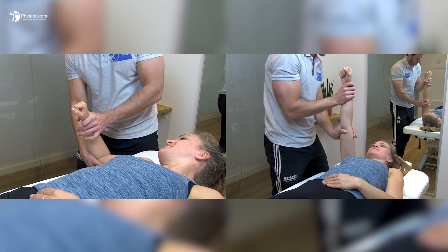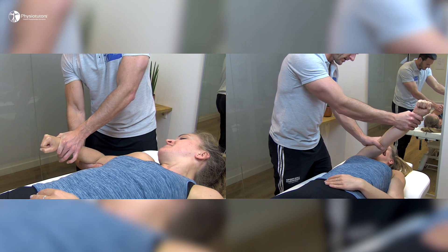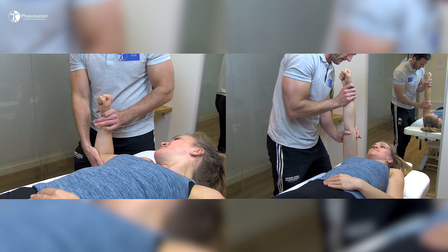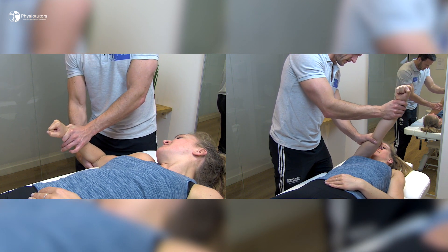A third option that you can apply at your practice without any equipment is to have your patient in supine length position and reproduce these two exercises by external resistance from the examiner. Again, the focus should be on slow, heavy, resisted eccentric muscle action.